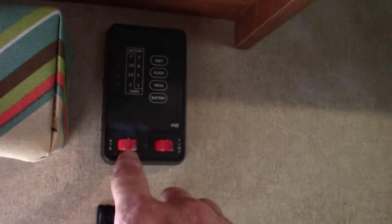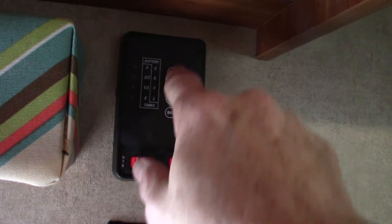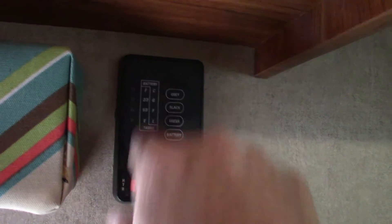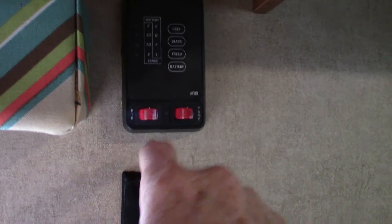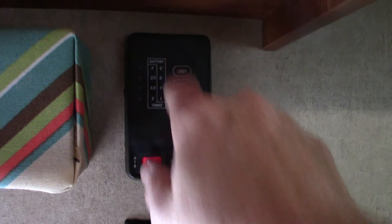One last thing — this is where you light your water heater right here, and this is where you turn your water pump on. These are the tank levels: that's battery and fresh water, and it graduates up in one-third increments. So you have your water heater light on gas, your water pump, and your tank levels right here.